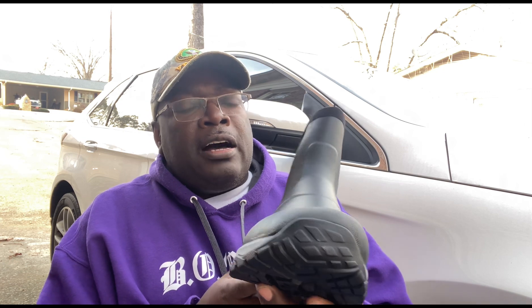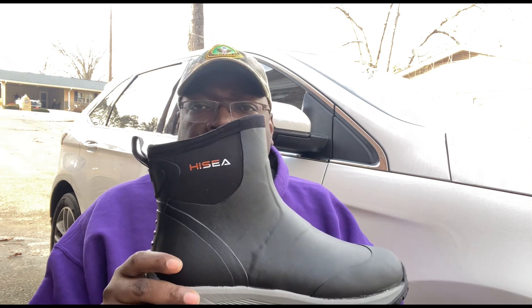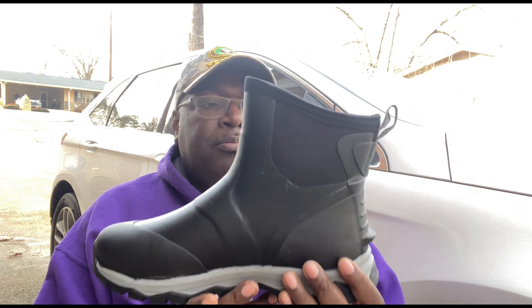I'm also going to do a product review of this boot — I was sent this boot by Hisea. We're going to see, I'll give an honest review. I hadn't worked in them yet, I just put them on to see if they fit, so we're going to get in the garden to work and I'll give you an honest review of what I think about this boot.